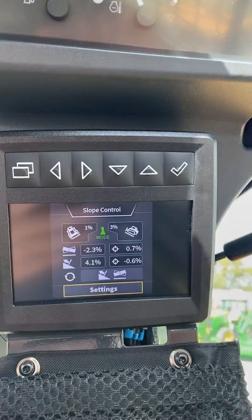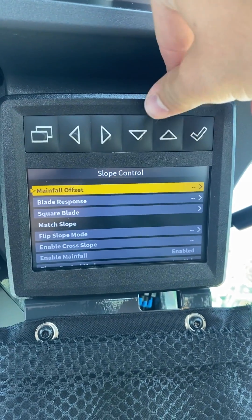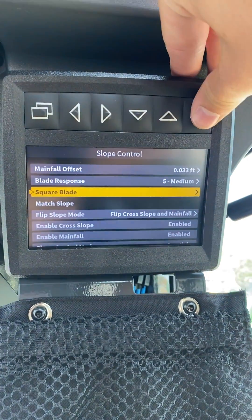On your rear view camera monitor, you go to slow control, you hit settings, the third one down should be square blade, hit accept.